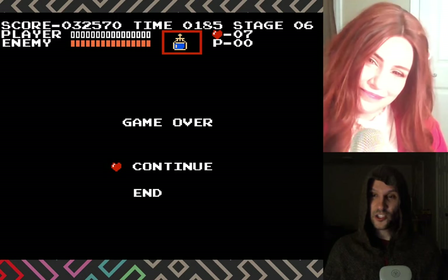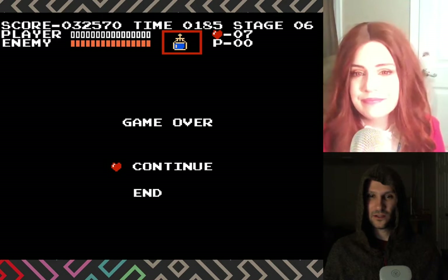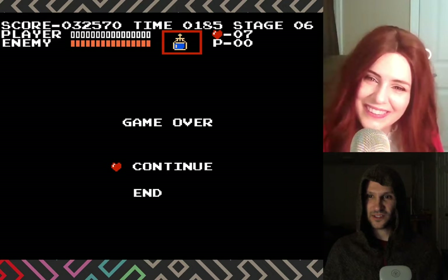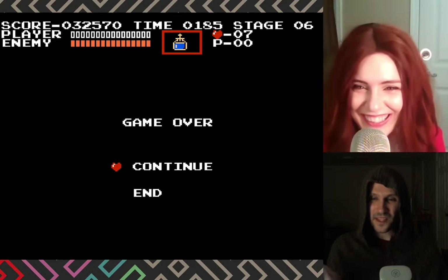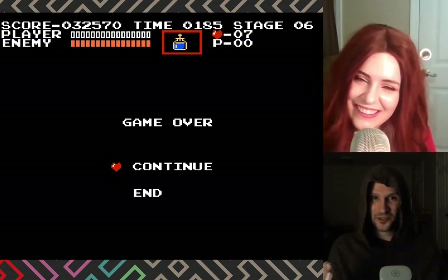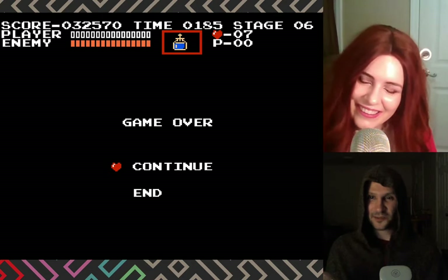You know what I found out recently? The whole story about Link's catchphrase - say it. 'Excuse me, Princess.' I found out why that happened. The writers knew how stupid and ridiculous it was, and there's a specific reason why it was in the show. Did we talk about this before? I don't believe so.